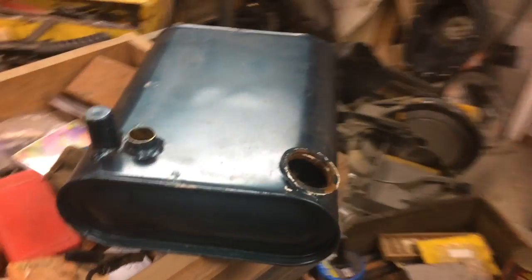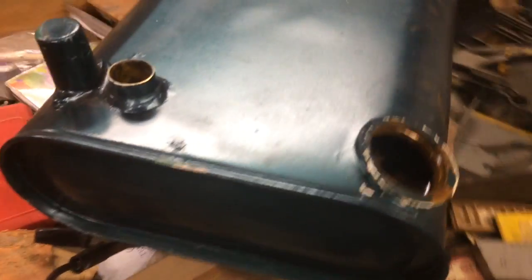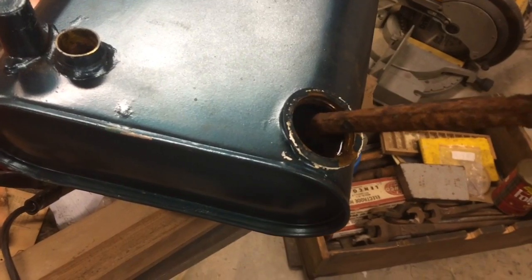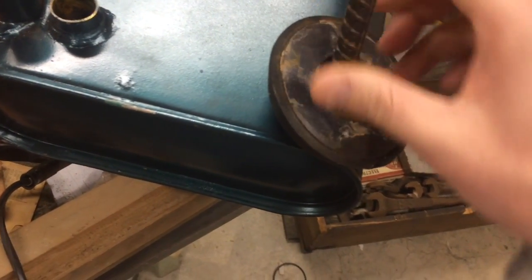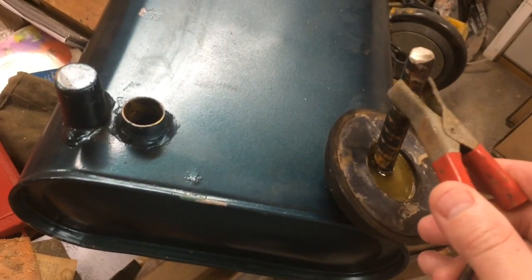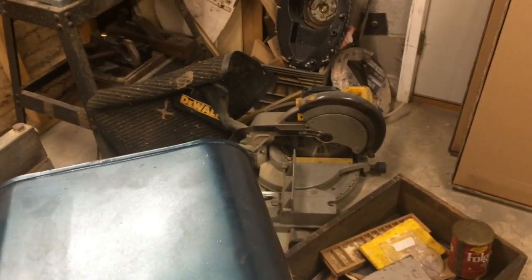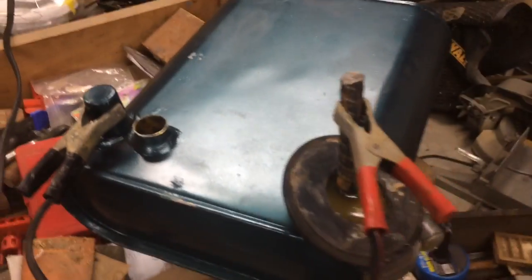This is the fuel tank I'm doing the electrolysis in. You can't see — it's too dark — but it's just full of rust. I have a battery charger there; I keep it on the two-amp setting. Here's my anode. I stick the anode in — the magnet helps keep it where I want it and it doesn't touch any part of the tank, which is important. I hook the positive up to the anode, making sure it's not contacting any part of the tank. I wipe off some of the paint here on the tank, hook up the negative, and that's all there is to it.